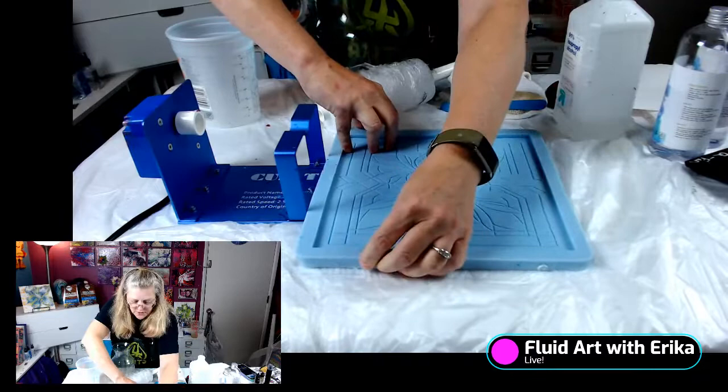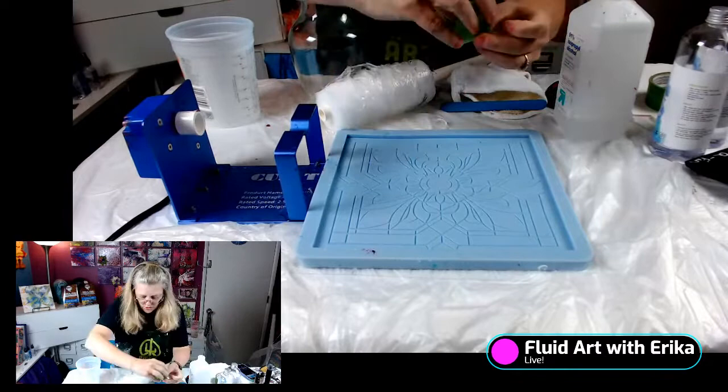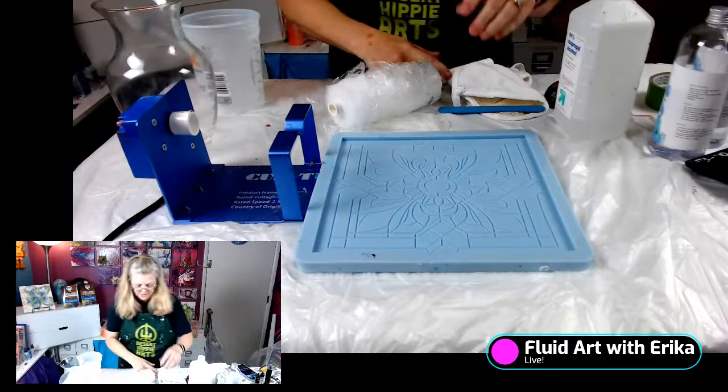I'm going to clean this up a little bit. Just be very careful with this type of mold — you can scratch it super easy and then that imprint will go on it. So just very carefully, I'm going to get the little specks out. I'm going to set that there. We're almost prepped and ready.